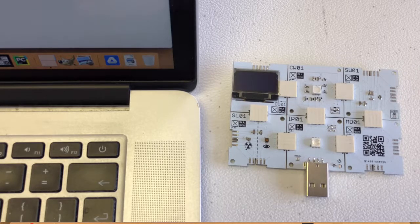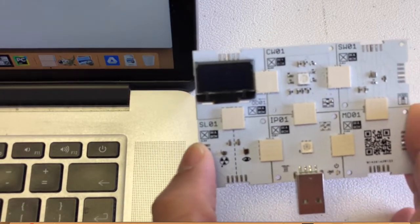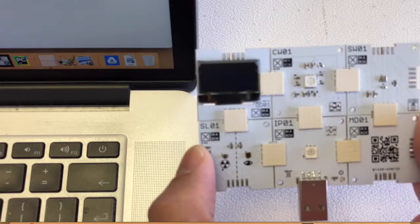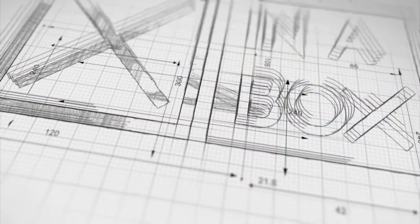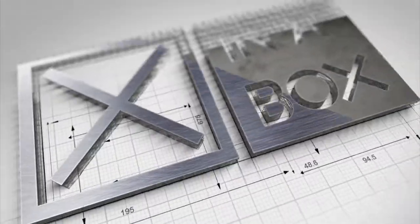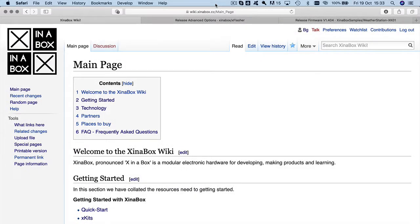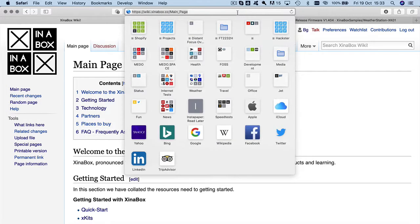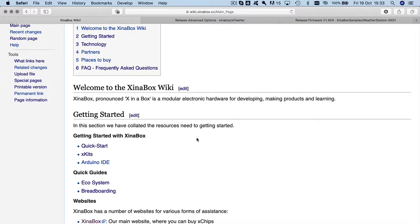In this episode of Hands-On, we are going to figure out how to take this circuit we put together earlier and get it flashed and configured so we can use it. Let's start with this page here on our wiki — so this is our main page. If you go to wiki.xinabox.cc you get to this page.